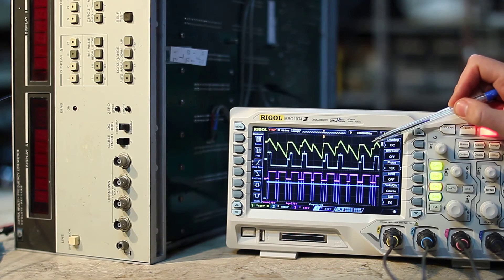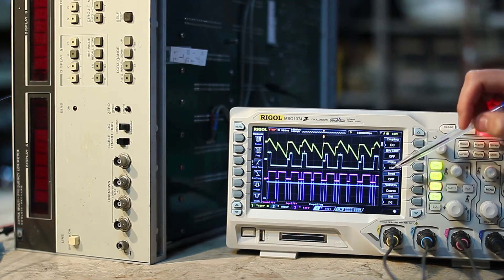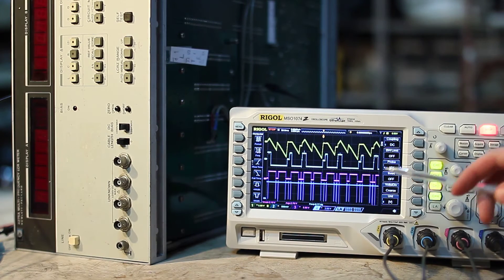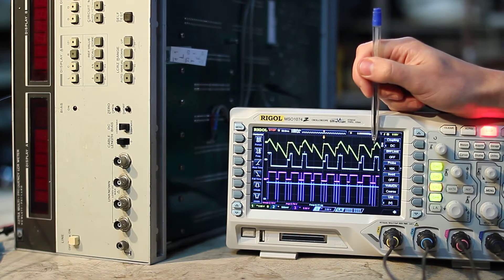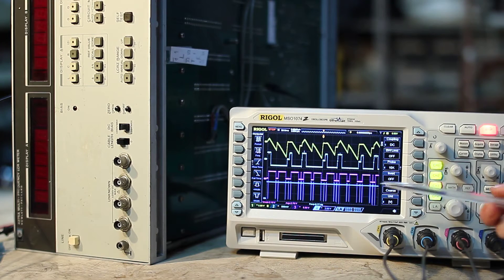Here we have the voltage in the integrating capacitor. This voltage is amplified and clamped before being applied to the comparator. In purple we show the strobe input, and channel 4 is the digital output of the comparator. As we can see, the capacitor voltage is not as expected. I think the problem is the comparator, because its output is always high, in spite of the level of its input, which sometimes is positive and sometimes is negative.